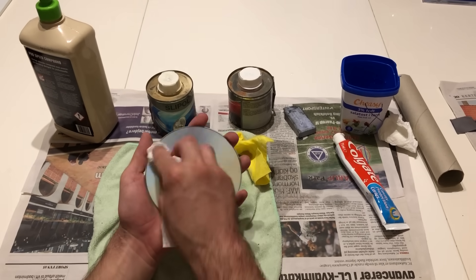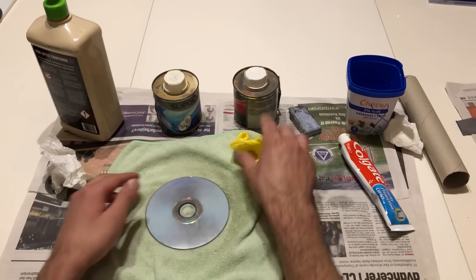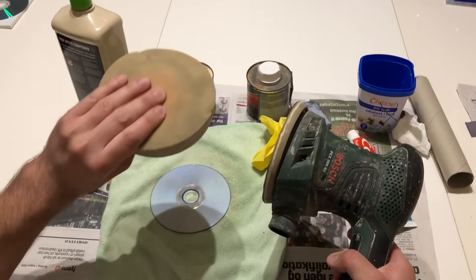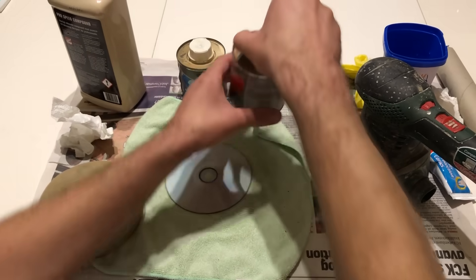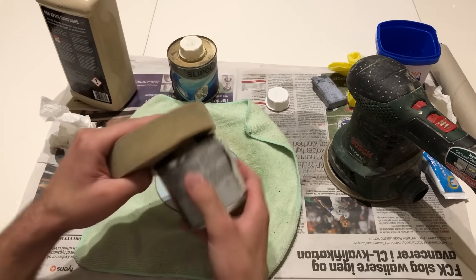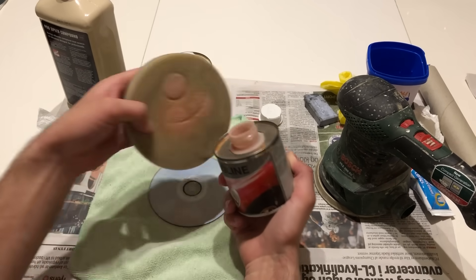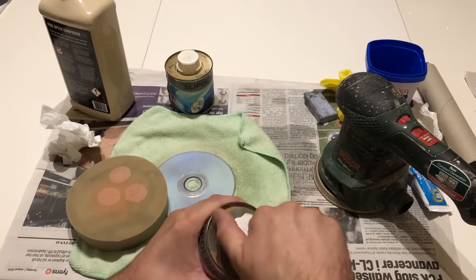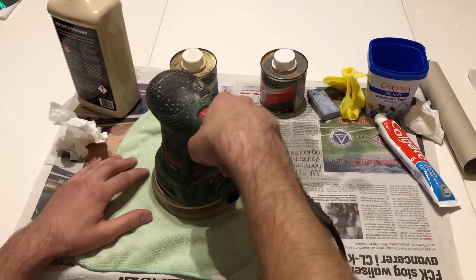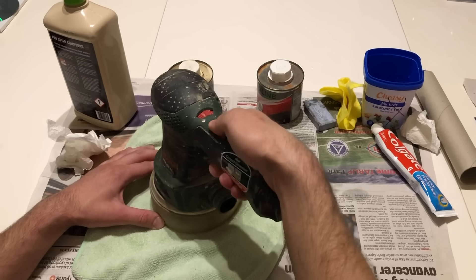Already now you can see it's smooth and a little bit more shiny, but I have to work more on this. I'll cheat a little bit because this method can take some time, so I'm going to use a polishing machine with a sponge on it. First you want to put some polishing material onto the sponge — like one, two, three dots. That should be enough. Then you put it onto the machine and hit the disc to spread the polishing cream, and then you can start polishing.